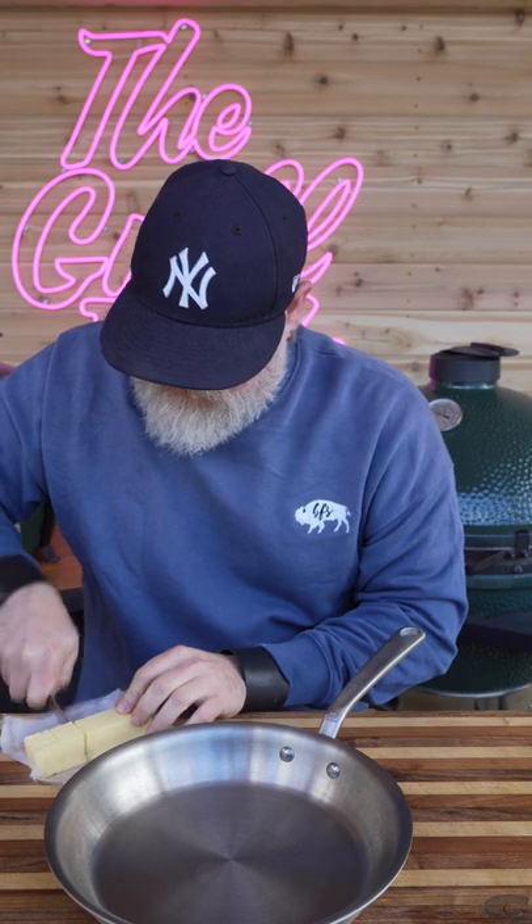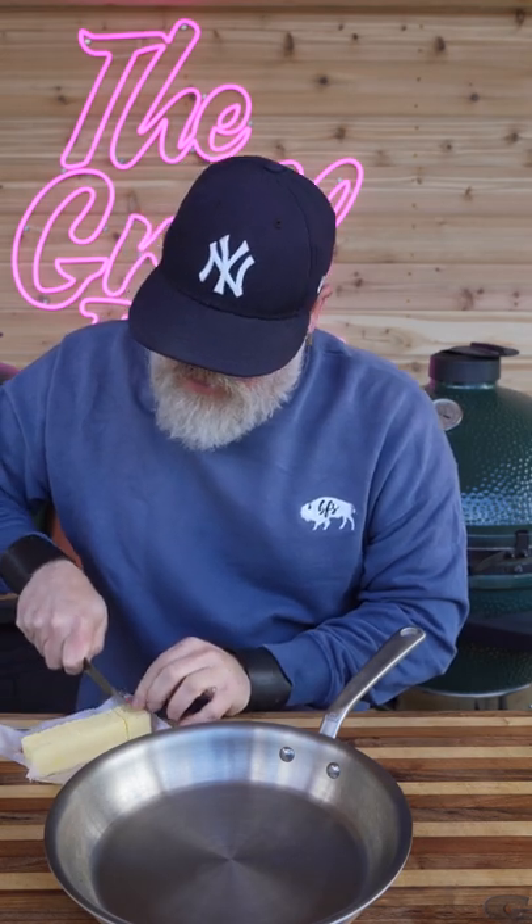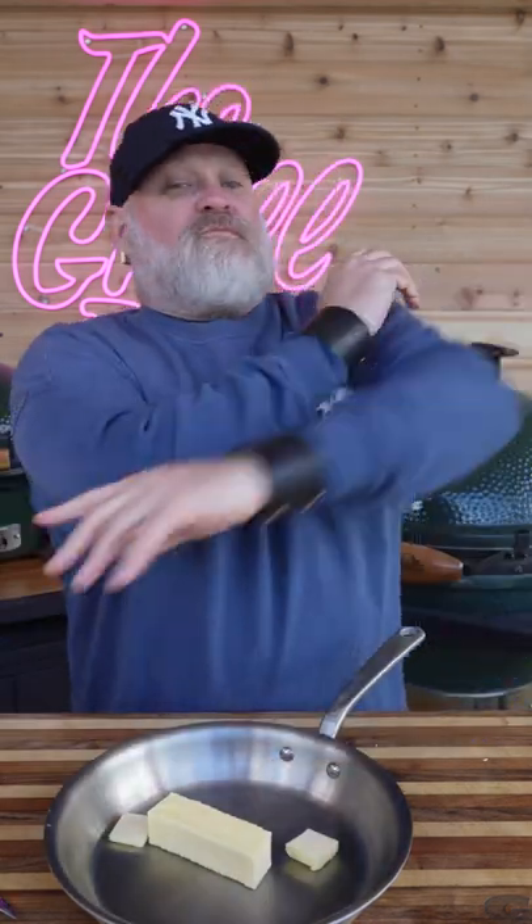Let's go ahead and make our buffalo sauce for our leg quarters. We're going to start off with a whole stick of butter. We're going to go ahead and put this in our pan right on our mini max.